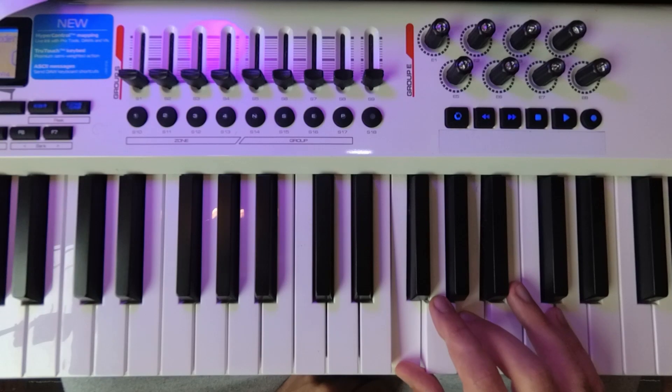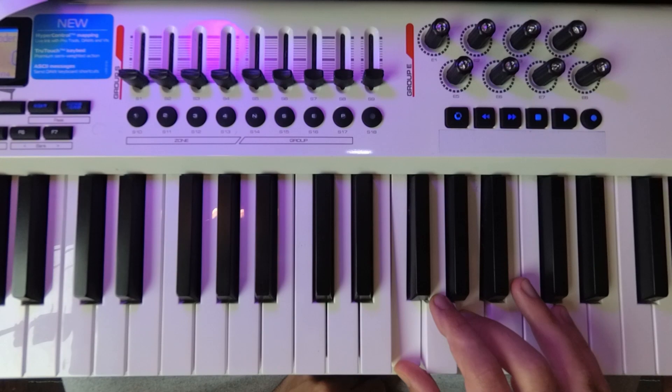So again, we're just going to listen and see if we can hear the bottom note. Because in order to sing them, we want to actually hear the bottom note. We don't want to rely — and this is really important — we don't want to rely on our relative pitch.